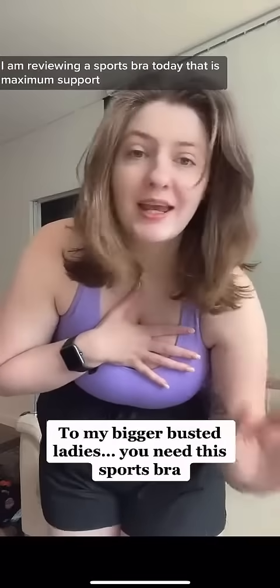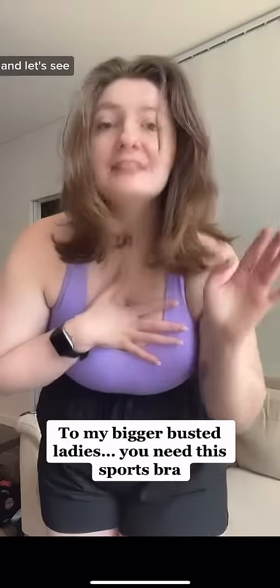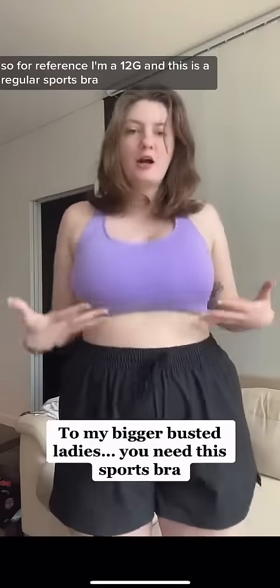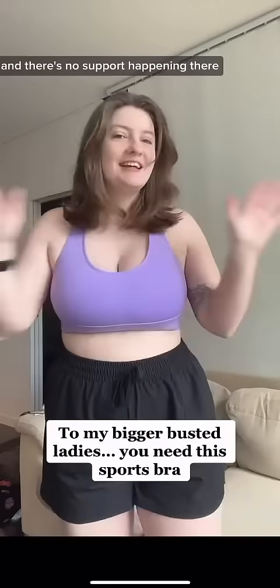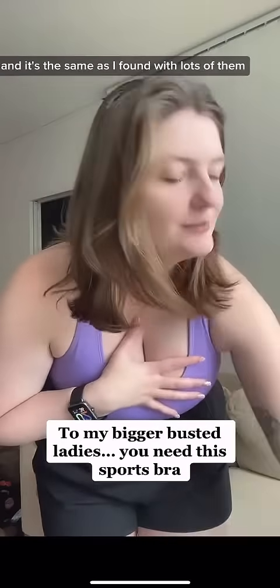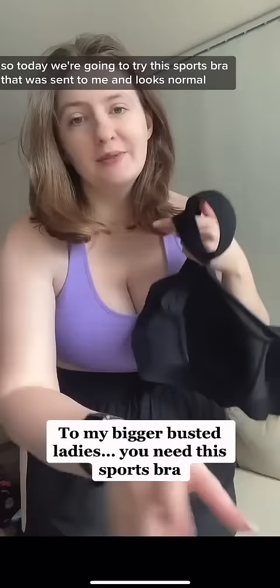My bigger-busted ladies, I am reviewing a sports bra today that is maximum support. For reference, I'm a 12G, and this is a regular sports bra — there's no support happening there. It's the same as I found with lots of them. So today we're going to try this sports bra that was sent to me.